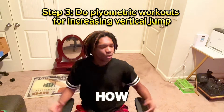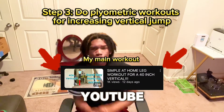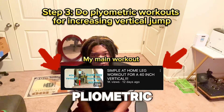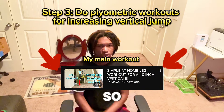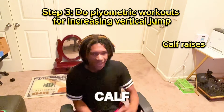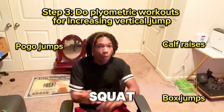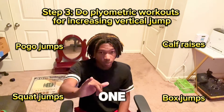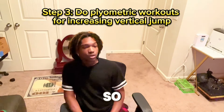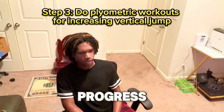Even if you don't know what workouts to do, you can easily go look on YouTube Shorts or TikTok and find some plyometric workouts you can do every single day at home — so there's no excuse. Some simple workouts: calf raises, pogo jumps, box jumps, squat jumps. Squat jumps are a good one, especially if you do them with weight. I was working out every single day, so I was able to get a lot of progress going.